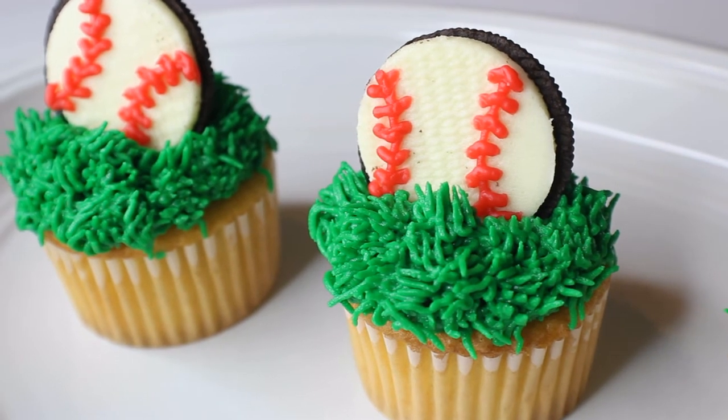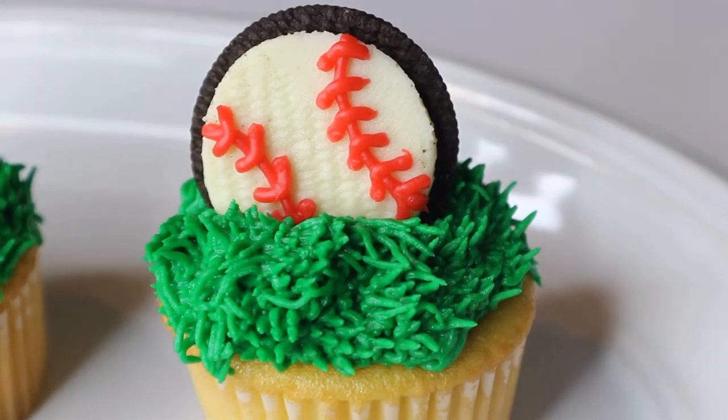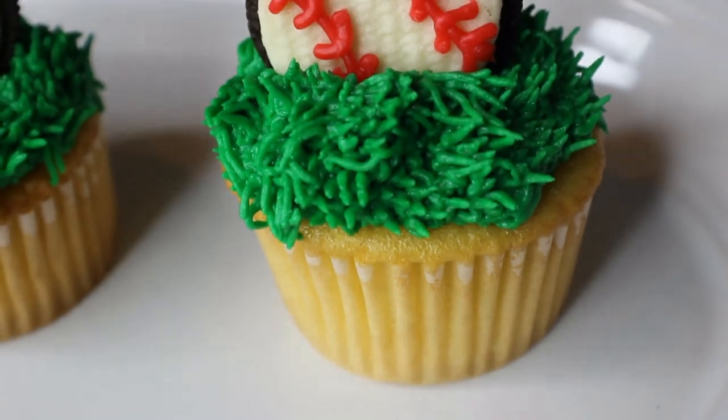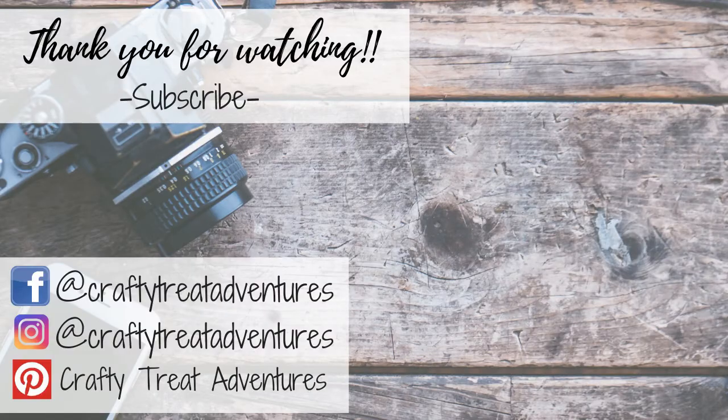And that's it, we're done already! I love how these turned out — they're so simple to do and so quick, and that's what I love about them, they're just simple and cute. So I hope you guys like them as well. If you did, be sure to hit that thumbs up button down below. If you're new here, hit the subscribe button — I do cake videos, craft videos, just love doing creative stuff and would love to have you as part of my adventure here. Thank you guys so much for watching, and I will see you on the next adventure!